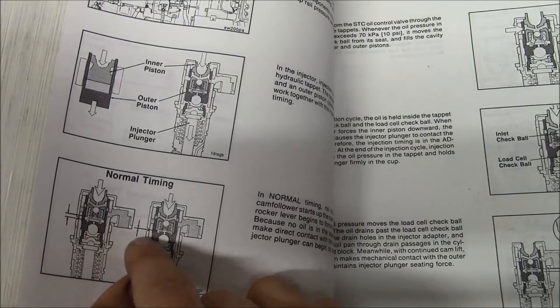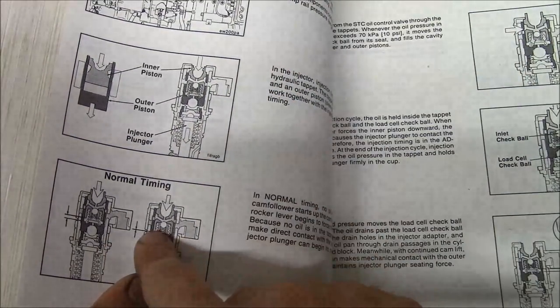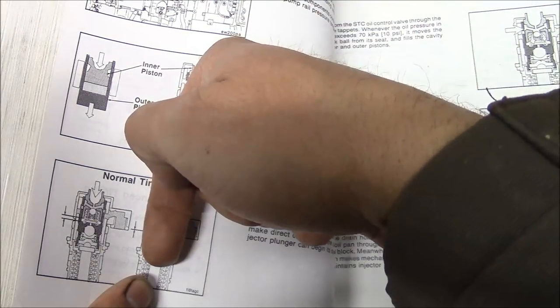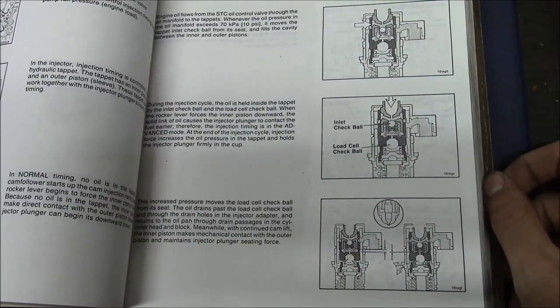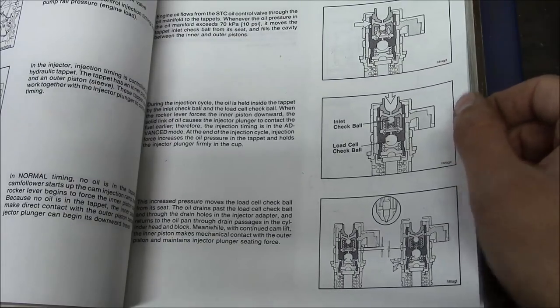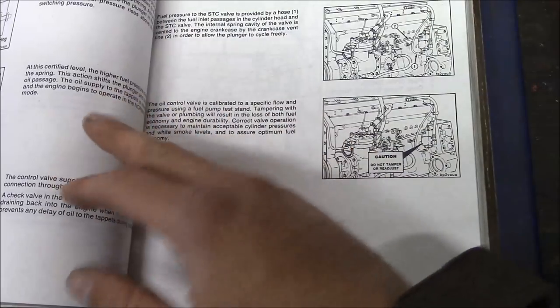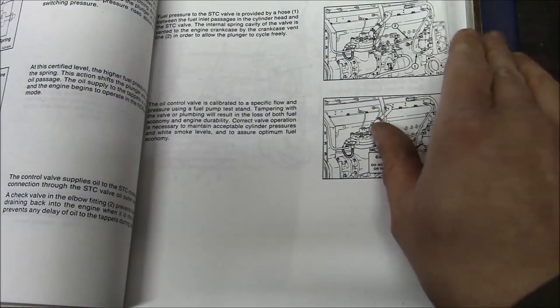Inside the injector there's an additional cavity — basically a piston that fills up with oil. The STC system is basically a valve; it pushes oil into the injector, and when the plunger comes down it causes the injector to fire sooner, advancing the timing. When you're idling or under light load, you need to advance the timing to avoid white smoke. You'll see a lot of those old 855 Cummins actually drip fuel right out of the exhaust elbows while idling because there's so much unburnt fuel — the timing is set for maximum power, not for idling. If the truck had an injection pump, it wouldn't have this issue because there are flyweights in the pump that advance timing automatically. But with unit fuel injectors, it's a little more difficult.